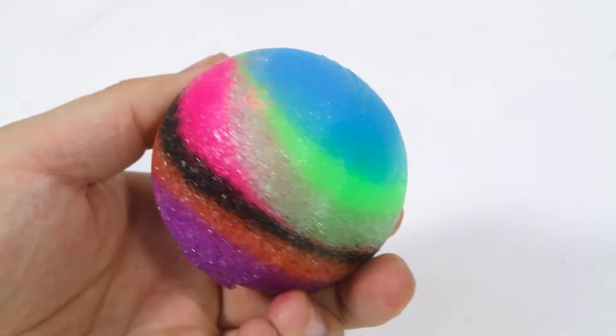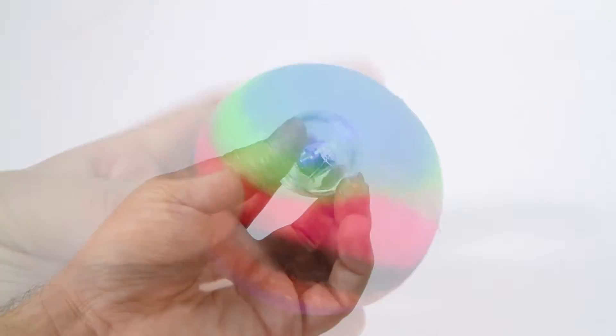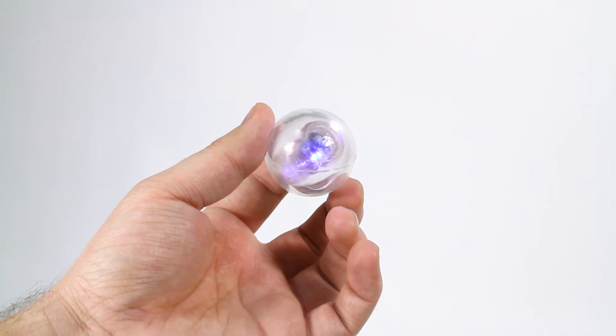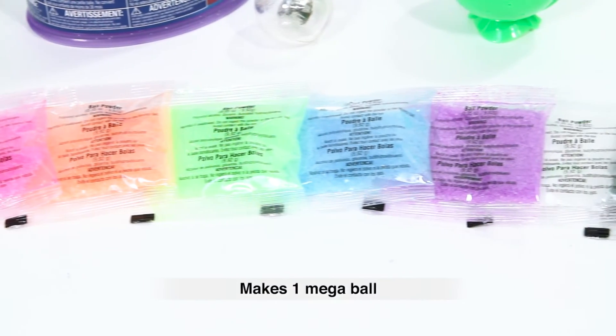This science kit allows you to design a multicolored Mega Ball you create yourself. Inside the kit you'll find a color LED light-up ball, one giant ball mold, and seven colored packets of ball powder.